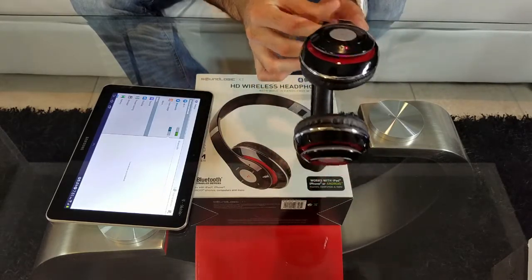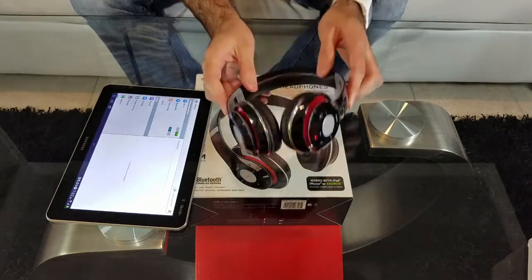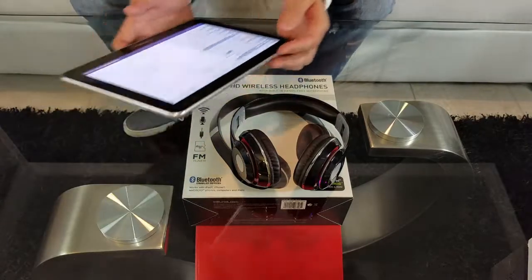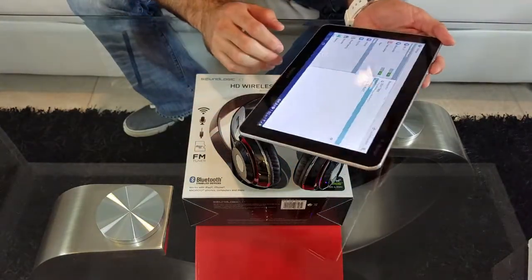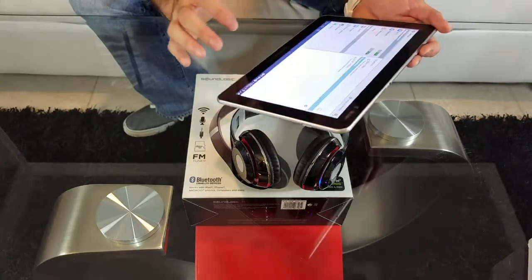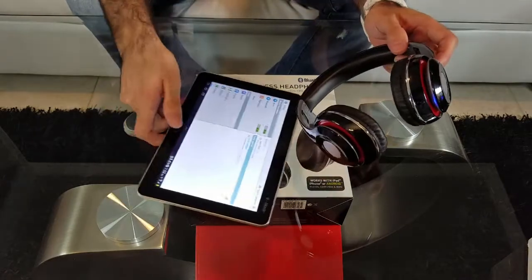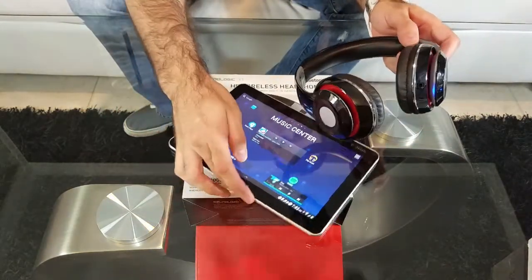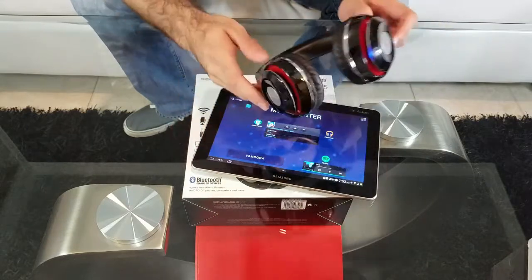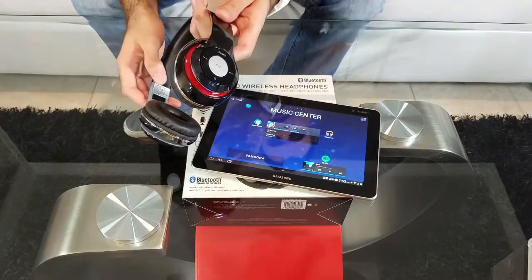It comes with a voice prompt — I wonder if it comes with a Mexican accent as well. Now we go to Bluetooth settings — there it is, pair it, it's connected. Let's go to our music and see if we can get some music going. I wonder what happens if I press play — there it is.